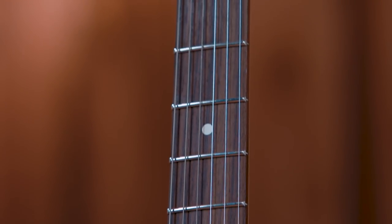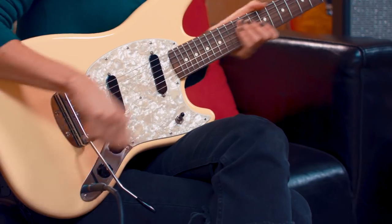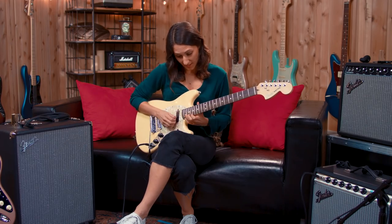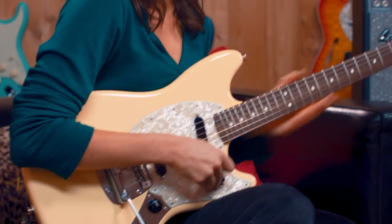Still very playable, which is always number one for me — can I play it easily? Super easy neck, like a thin neck that I feel like I can conquer easily. Of course, I love the cutaway. It can get very high up the guitar neck.